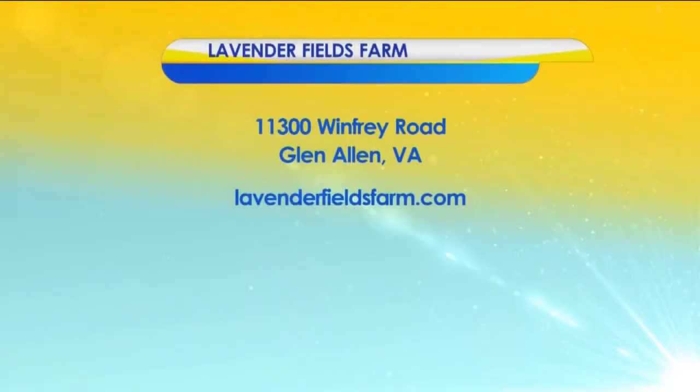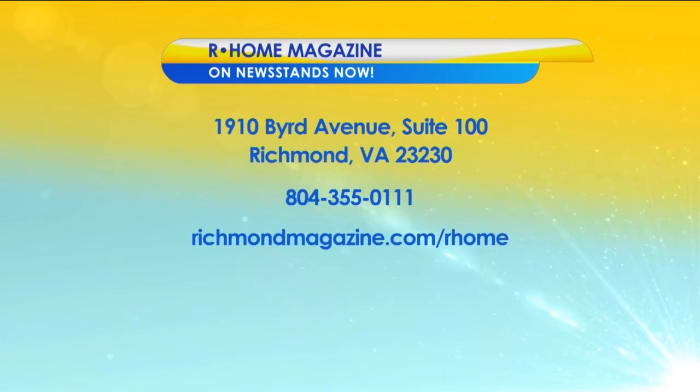Great advice, Sean. If folks have never been out to Lavender Fields, it is a treat to go out and just look at. Thank you so much for being with us. Lavender Fields Farm is located at 11,300 Winfrey Road in Glen Island. For more information, visit their website, lavenderfieldsfarm.com. Learn more in the current issue of Our Home Magazine, which is on newsstands now. There's more Virginia This Morning coming right up.